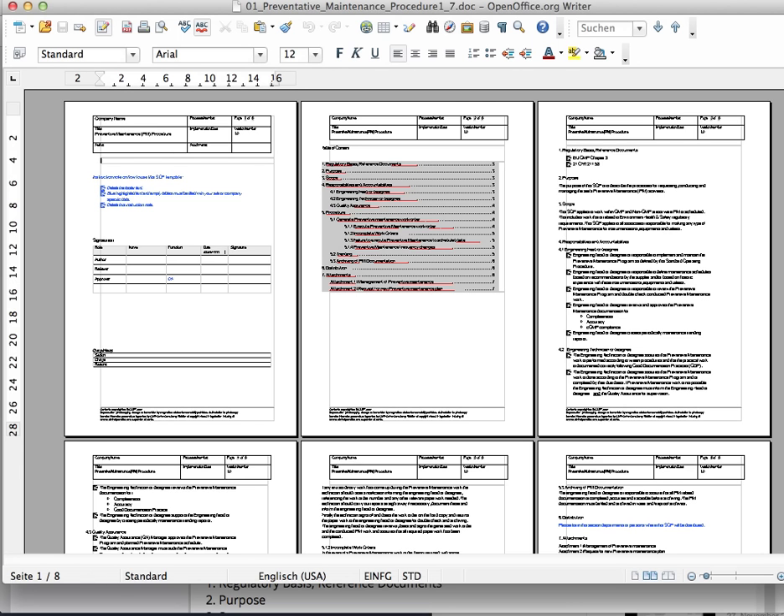This is an eight-page document that you can see here. We have a page where you can enter all personnel information. You have a page with a table of contents, and with a few site-specific changes this document will fit perfectly for your needs.